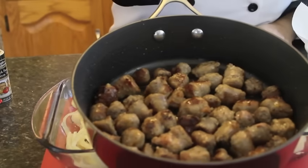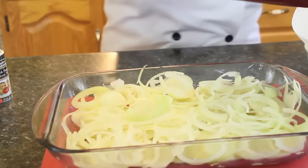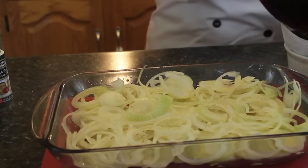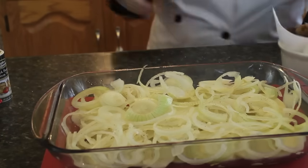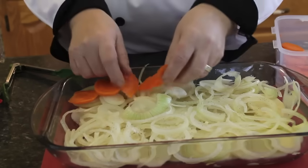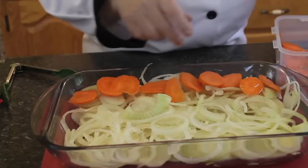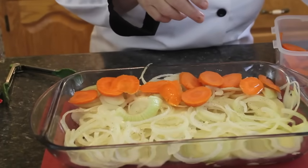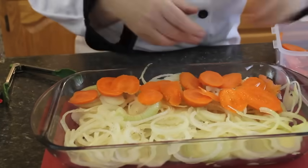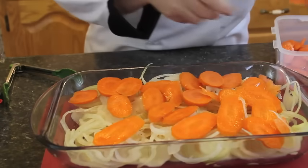I'm reaching for my sausage — it's just partly cooked but golden brown. I'm going to pour it into a container with a little bit of paper towel to drain off the oil. So now let's start layering our carrots. You can cut these whichever way — I got them on a little slant to make a longer piece, but you can do round slices. Just make sure they're nice and thin because you want everything to cook evenly.